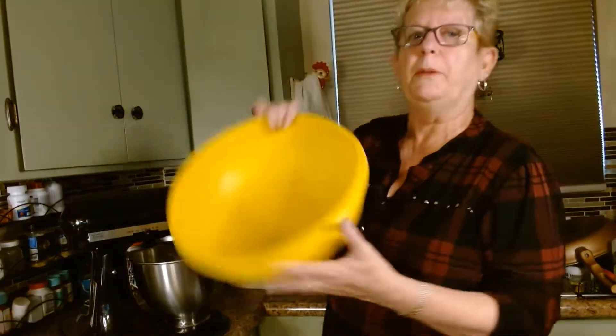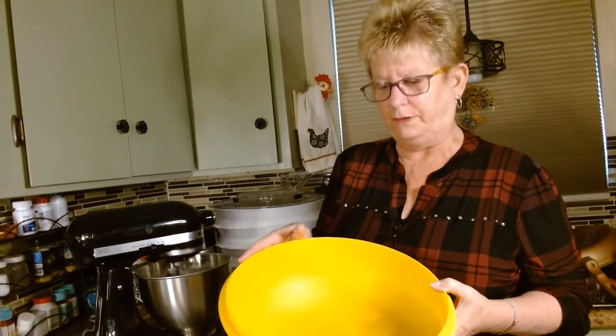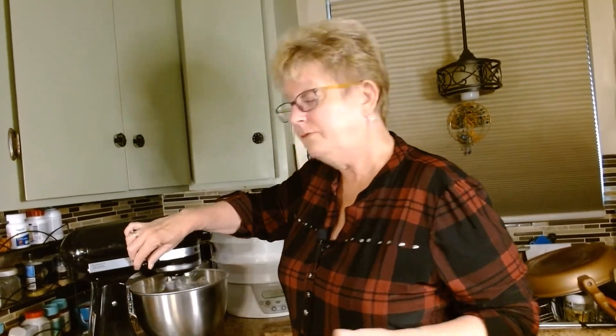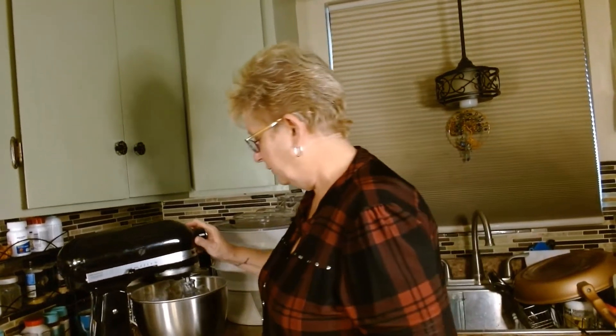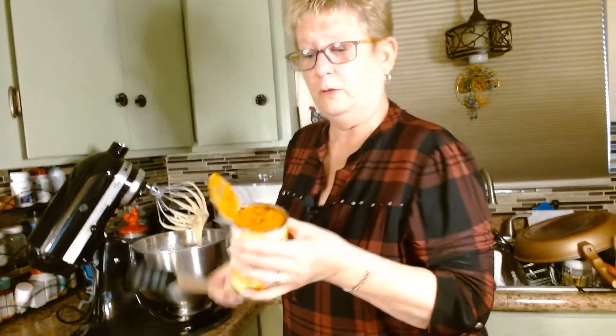If you want to make multiples you can double or triple the recipe in a big bowl. I use a hand mixer when I make four batches at once. You can make six or eight of these at a time — they freeze beautifully. You can freeze them in November and give them as Christmas gifts. Just take them out of the freezer the day before, or use them as a last-minute hostess gift. Pull one out the night before, tie it up in some ribbons, and you're good to go.